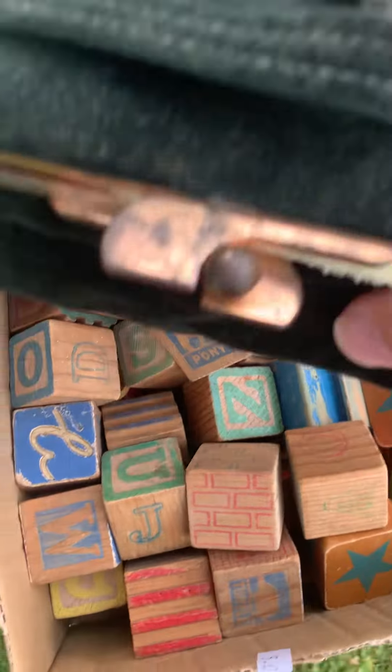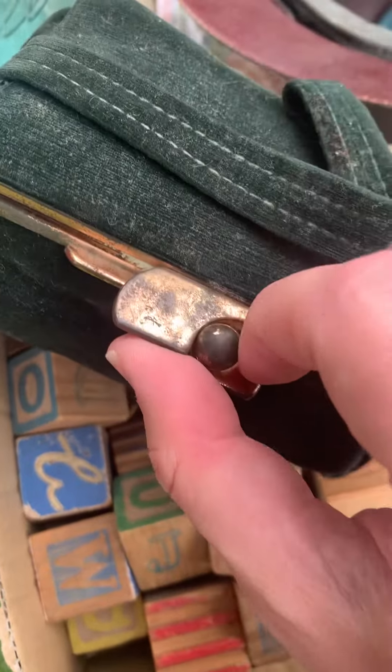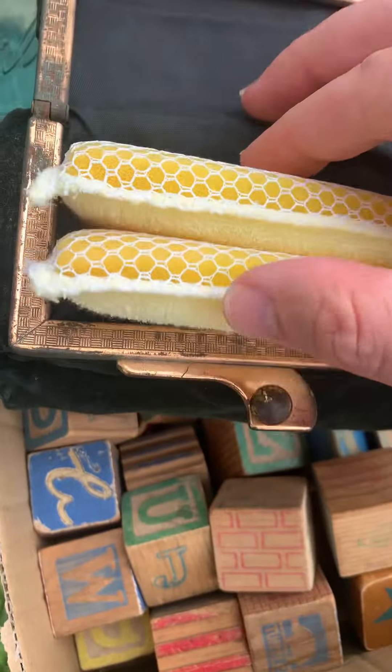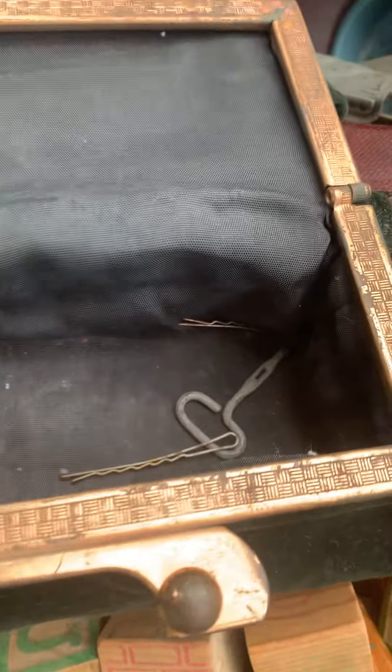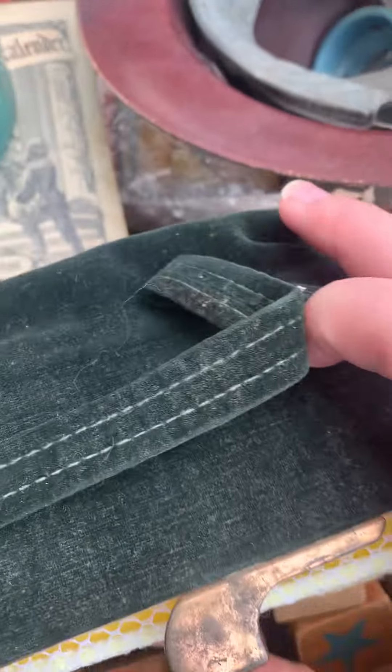And here's this purse, which has this interesting brass tone on it, and it's like a very soft cloth. It's got some things inside here with a little key even, so that's pretty neat — check that metalwork out.